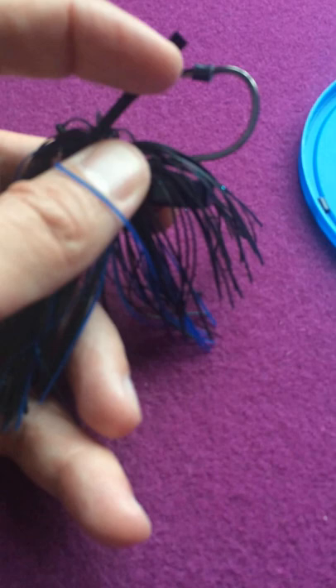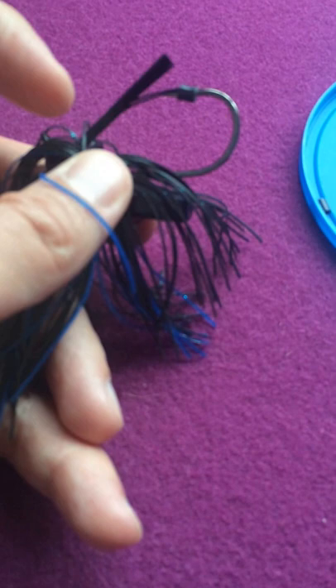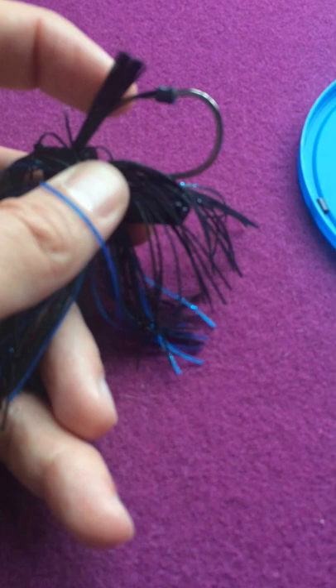I've got three strands of the weed guard running through that little silicone strip — I can do four. I wouldn't probably go more than four because then you may compromise how it's actually rigged there. But again, it's just a little extra barrier.